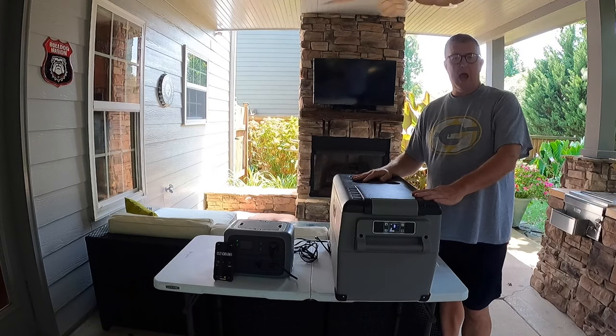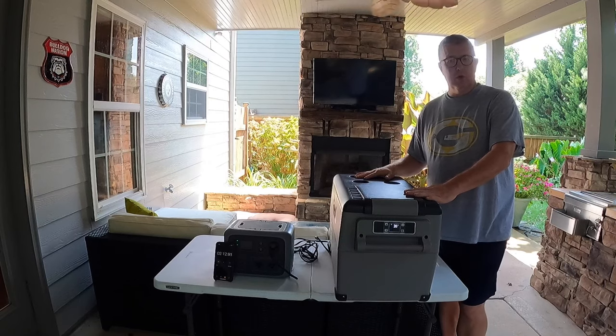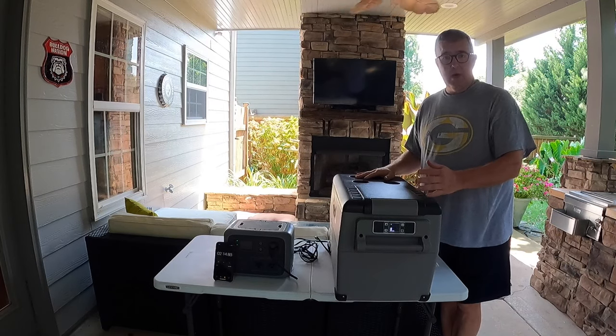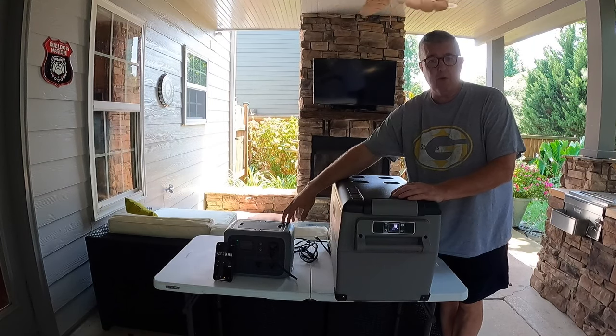Hey YouTube, in this video we'll be testing out how long an Altacool 37 quart cooler can stay running and keep everything cool while connected to a 500 watt Wattfun power station.